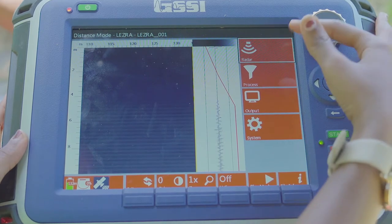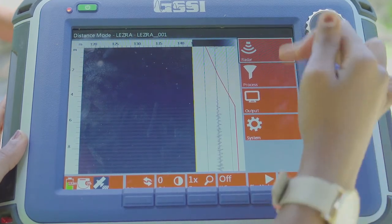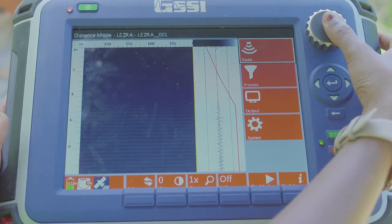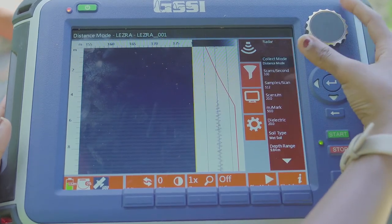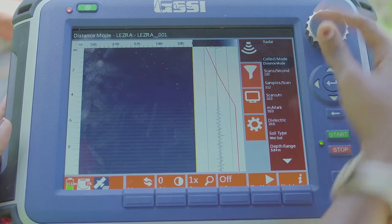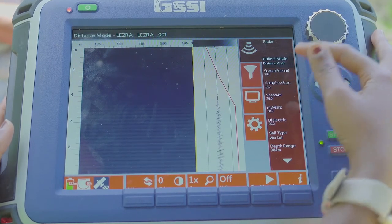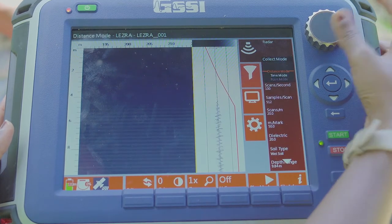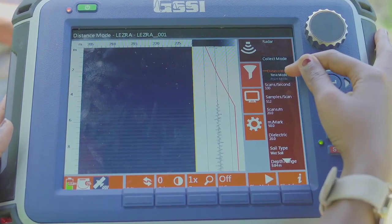Here you have the O-scope that shows the wiggle of your data. There are different things available: you have radar, process, output, and system. There are already default settings that are set inside, but we can edit some details. There is collect mode, which can either be in distance, time, or point. We will leave it at distance.